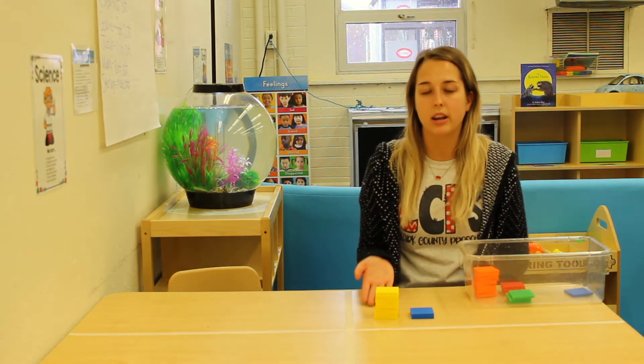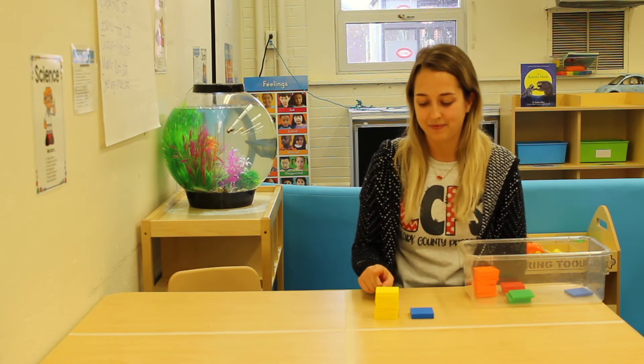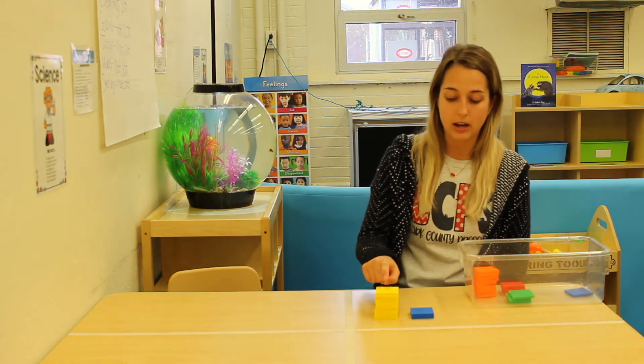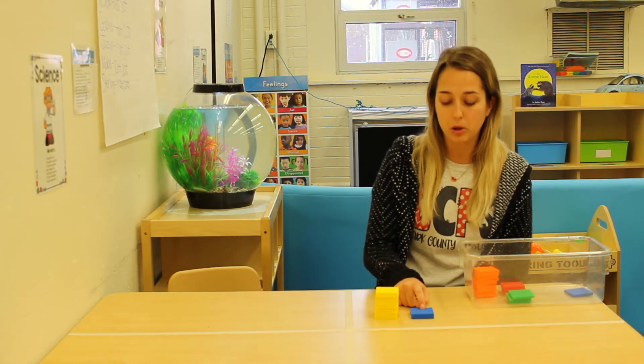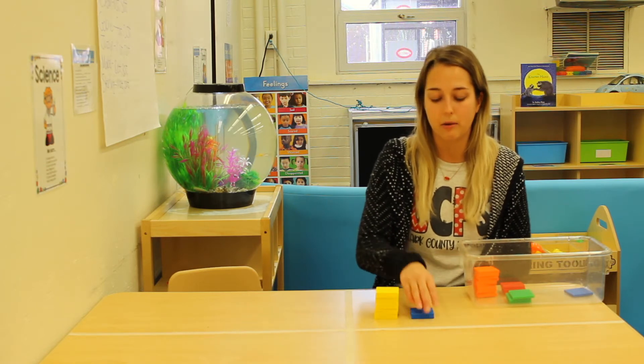Let's look at our two towers. Which one is taller — which color tower is taller? The yellow one or the blue one? If you said yellow, you're right. The yellow one is taller than the blue tower. That means the blue tower is shorter than the yellow tower.